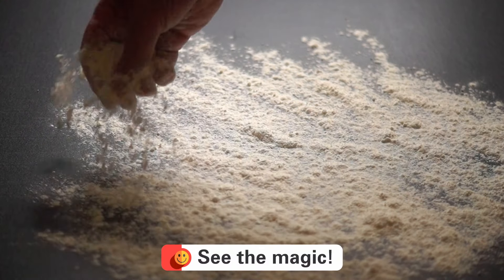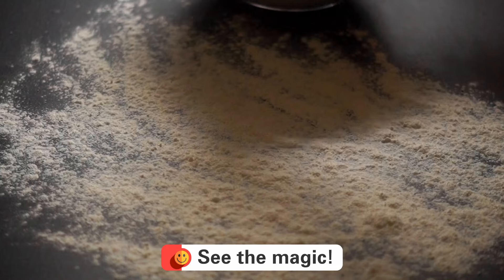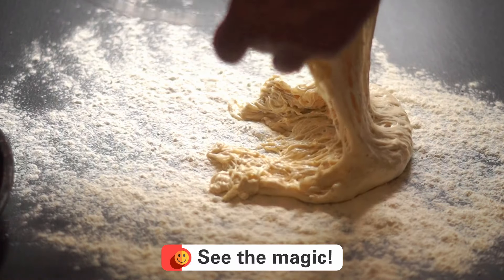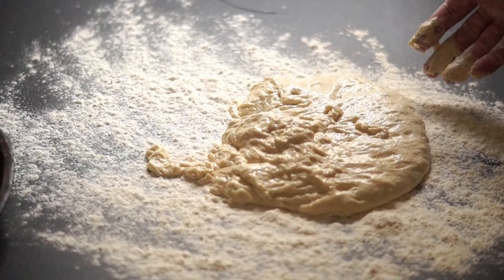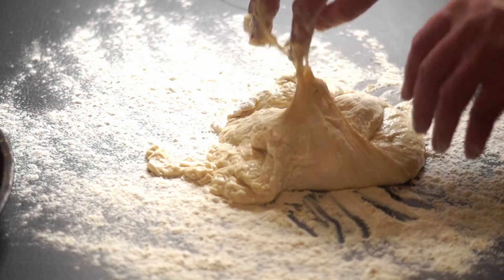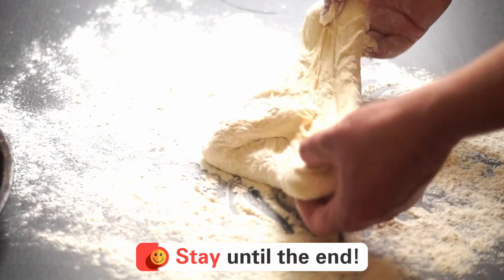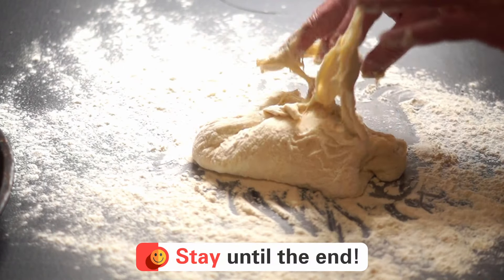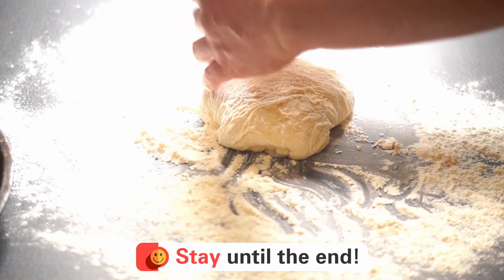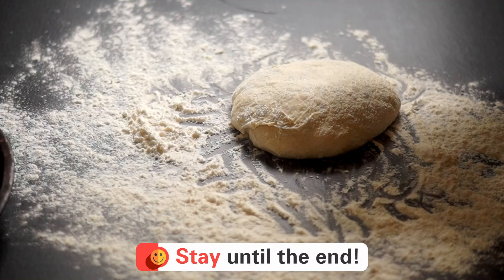Gently release the dough from the bowl onto the floured area — you can see how pillowy and airy it looks. Fold it over on itself to form a neat ball, giving it a tiny quarter turn so the folds end up on the bottom.